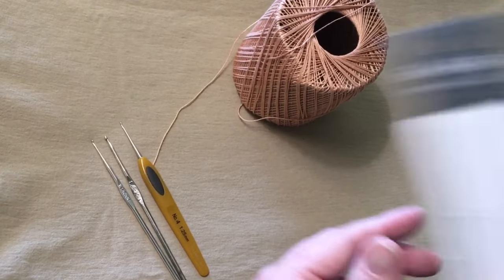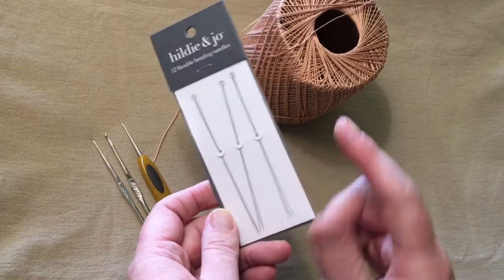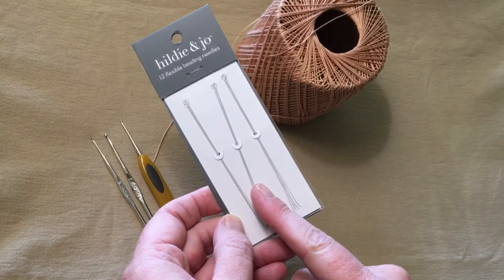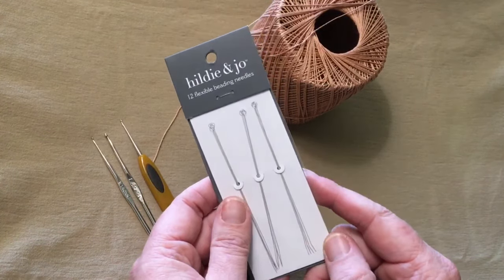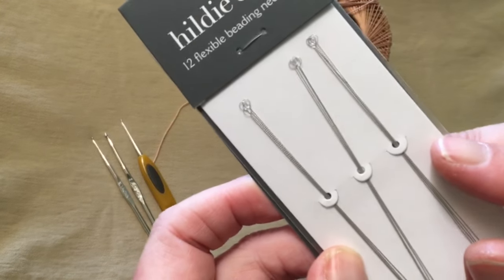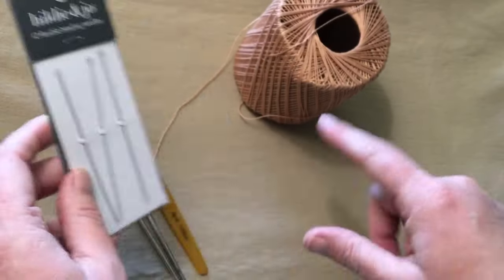You also need flexible beading needles. You can find them at any place that sells beads — I got these at Joann's and Michael's. They come in a 6 or 12 pack because they're so teeny they're easy to lose, so it's nice to have backups. You can see how the eye is big enough to get the yarn in there, so these are good for this type of project.